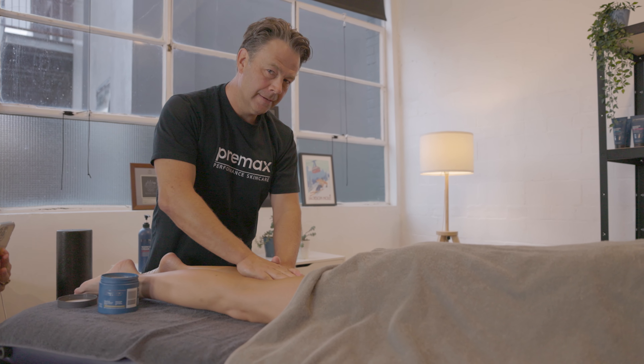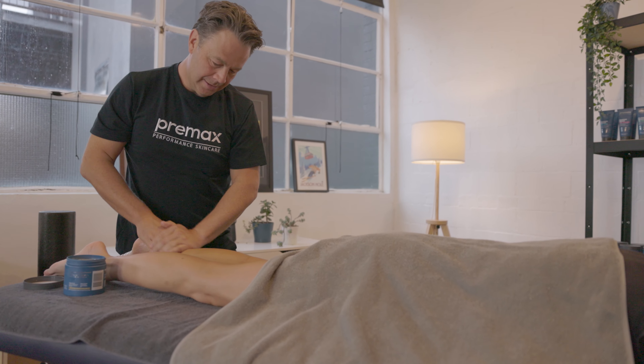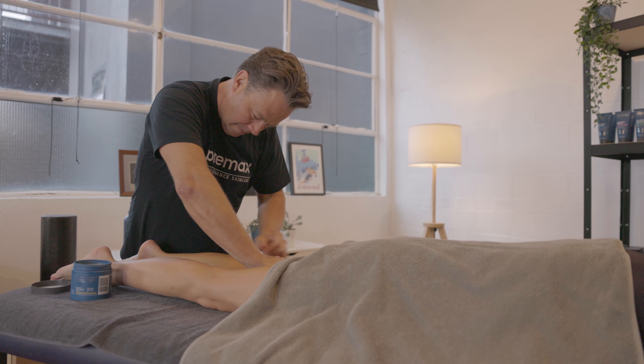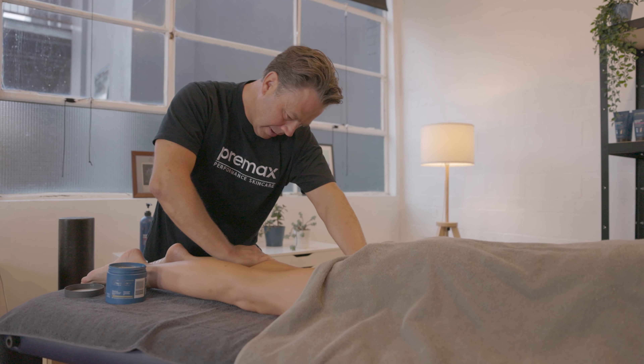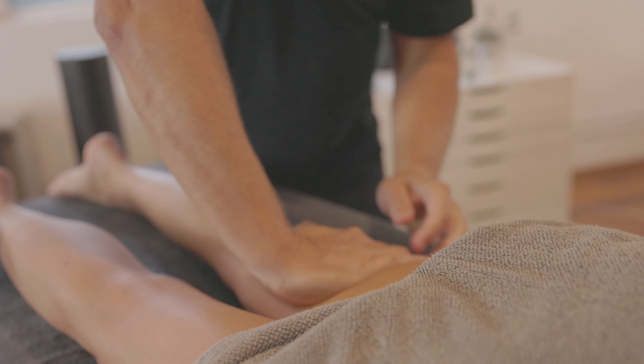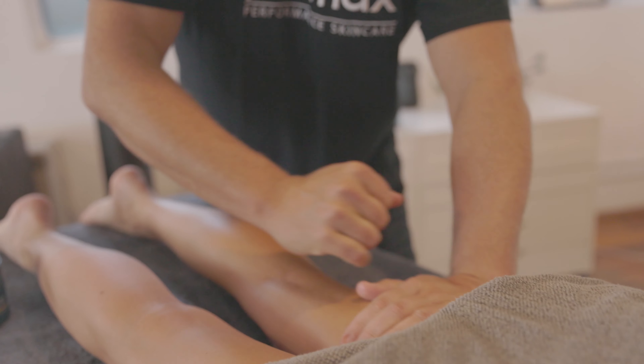So it's a great nourishing cream for the skin as well as being a nice medium for massage. The ingredients that give the cream a little bit of texture and grip — and it's got a medium grip — are bentonite clay, beeswax and some lanolin wax.